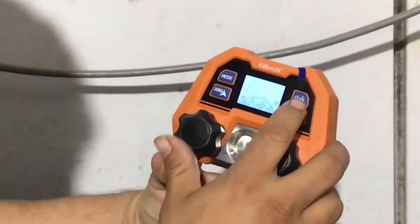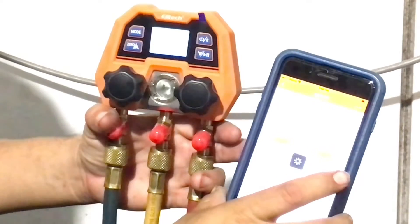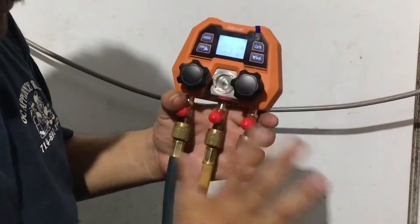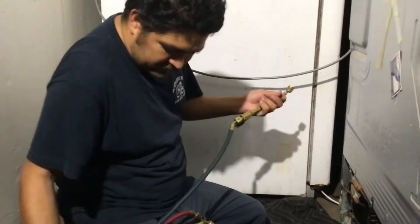We're going to hook it up today to this LG refrigerator — it's a bit dark in here, sorry. There's nothing wrong with the refrigerator; I just wanted to use this one because it's the one I have available. We're going to take some pressures and readings and show you what it looks like. Now that we've got the hoses on — you turn it on, press the power button once and it'll give you the Bluetooth icon. That allows it to talk to the phone. Usually you want to connect it first before you turn it on. This refrigerator has a high side and a low side, so we'll be able to hook up both hoses.